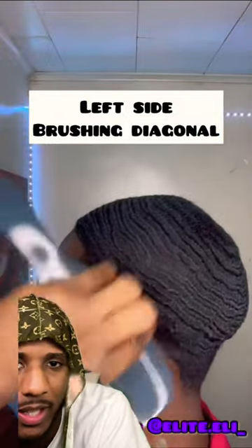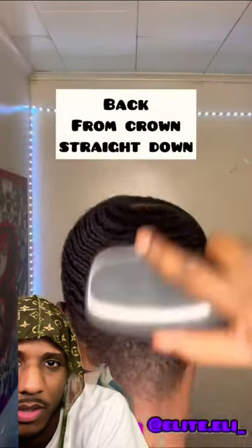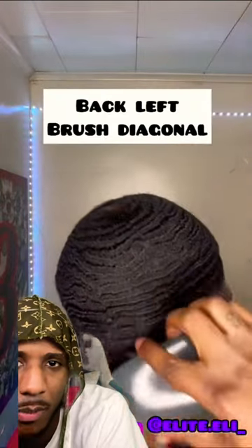Left side brush diagonal. Similar to how I brush mine. Back left diagonal. The back straight down. Back left brush diagonal.